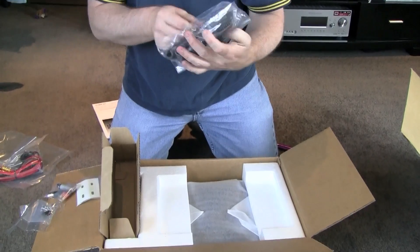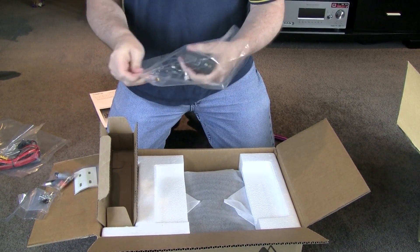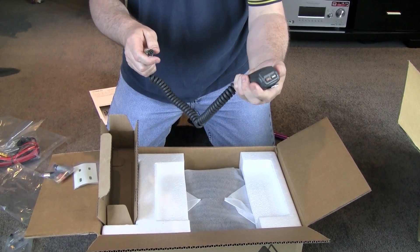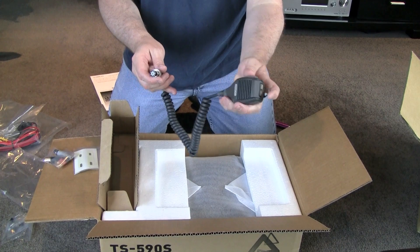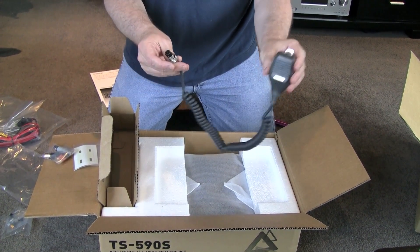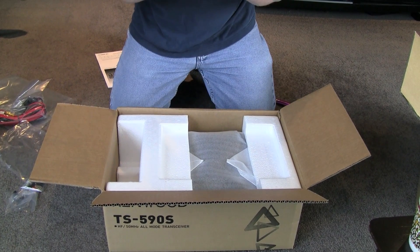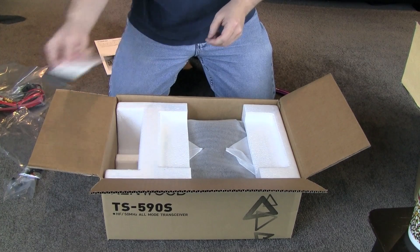There's a microphone — this is a standard Kenwood microphone. Being an HF radio, it's not that important that it has DTMF or anything like that. There's the normal microphone with up and down buttons on the top. I still don't know what those stickers are for but I'm sure the instructions will explain it.